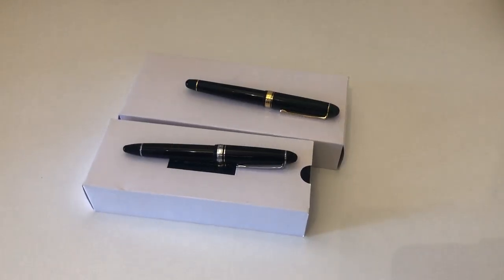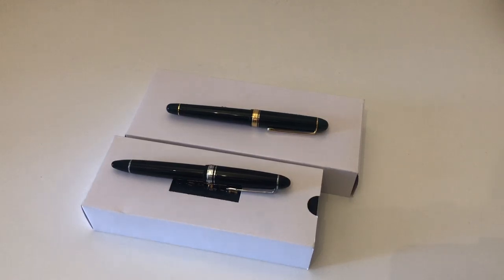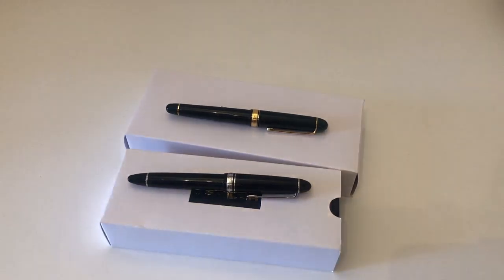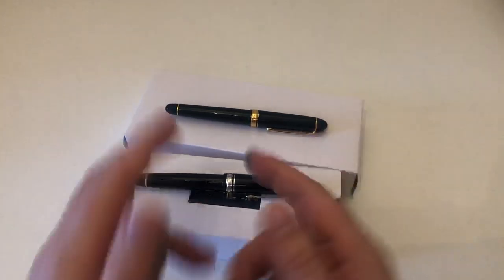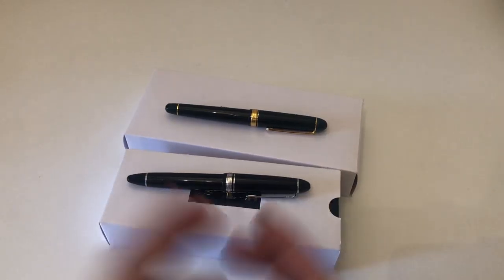Hi guys, this is Clearly again with another pen review. Today we're going to have another installment of what I call the Comparative Overview Series — a series of videos that compares pens that are either very close to one another or very alike, where I thought it would be good for people to have a comparative overview to make a more informed purchase decision, because sometimes these pens look very similar and it's not totally obvious which of the two you'd like to pick.